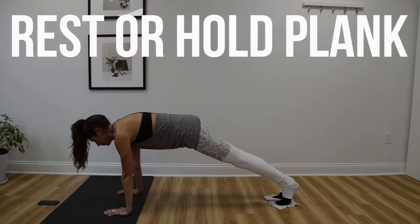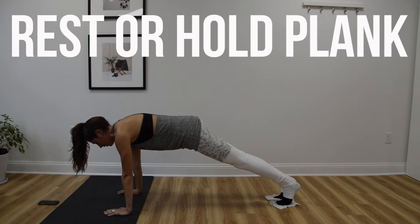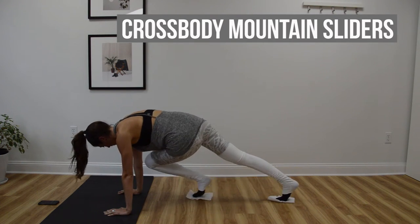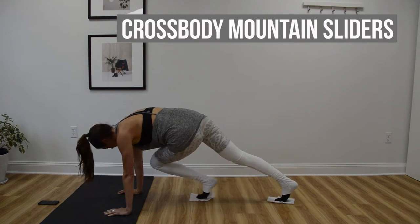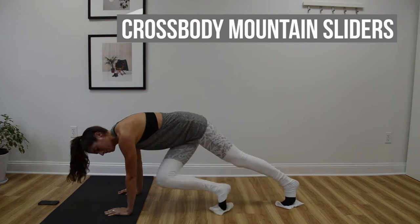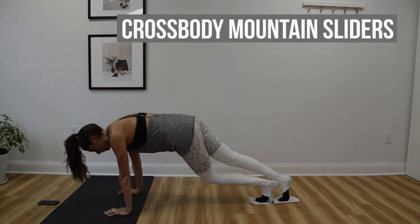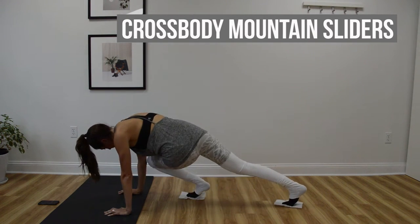Sliding cross-body mountain climbers are going to be up next. I want these to be quick but they don't have to be lightning pace — I want you to focus on range of motion as well. As you bring one knee across your body towards the opposite elbow, get it as close to touching that arm as you can. Replace it and do the same thing on the other side.